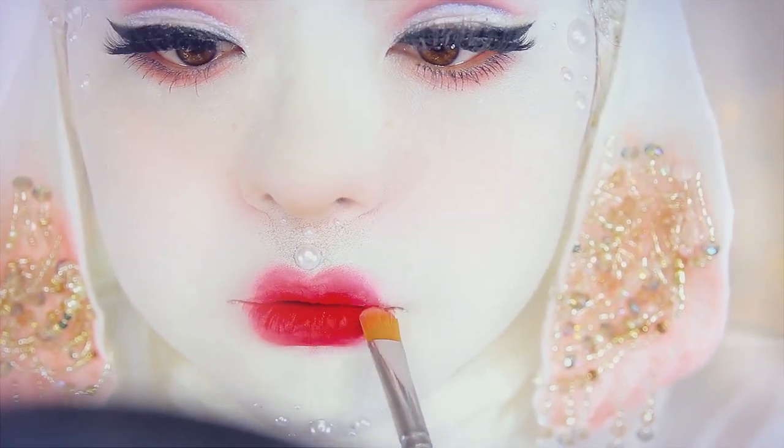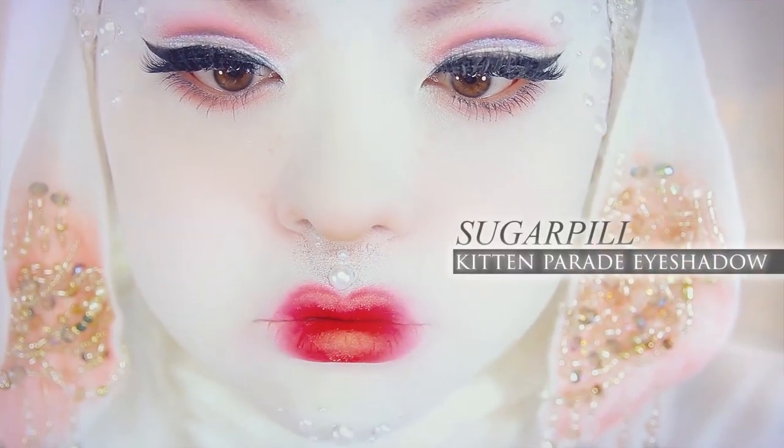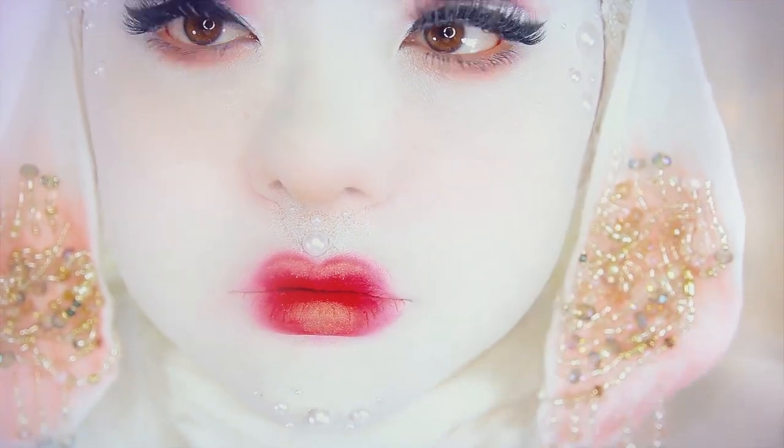And for a final touch, I'm using an orange glittery shadow, which I believe is from Sugarpill, and applying that to the center of my lips.